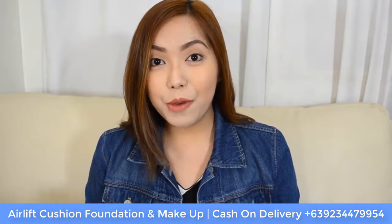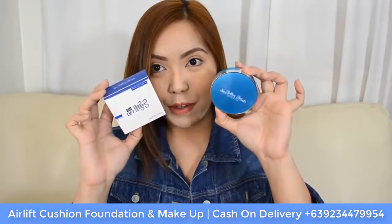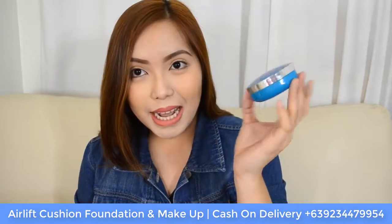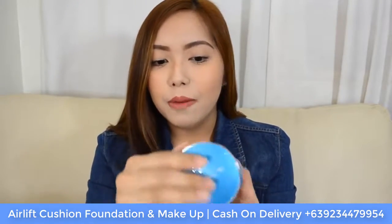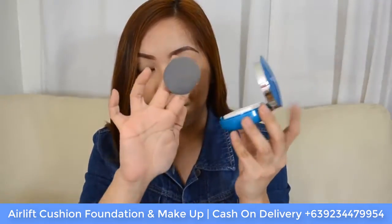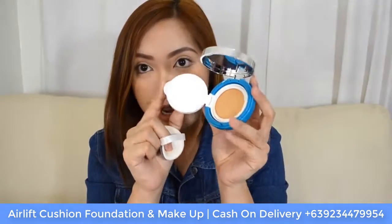The product I'll be reviewing today is something from G Fox International, and this is called the Air Lift Cushion Foundation. Here is what the packaging looks like. It is contained in a blue compact case, and when you open it up, you will see a mirror inside as well as a sponge applicator. When you open the compact further, that is where you will see the cushion foundation.